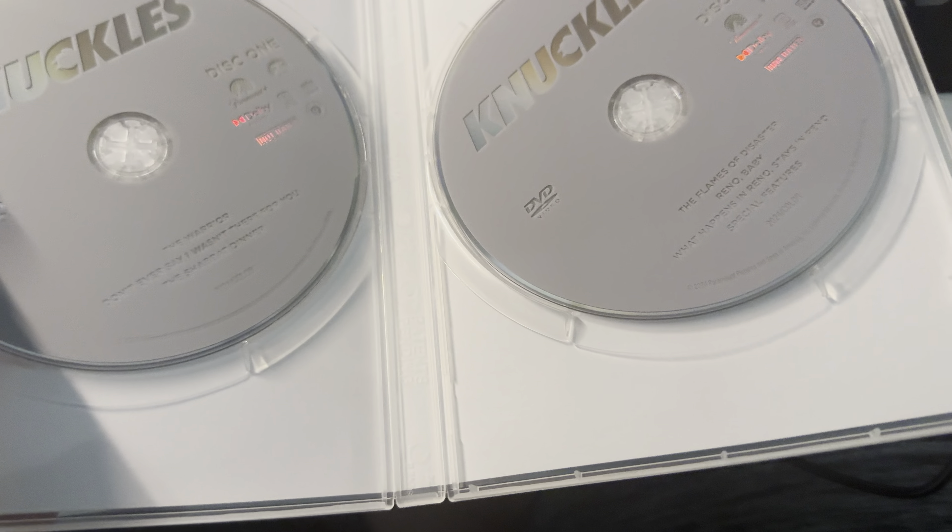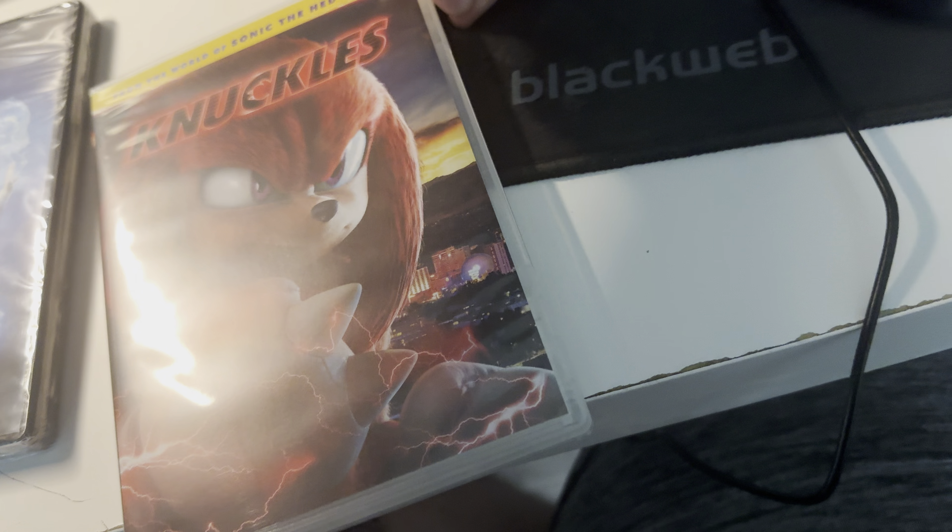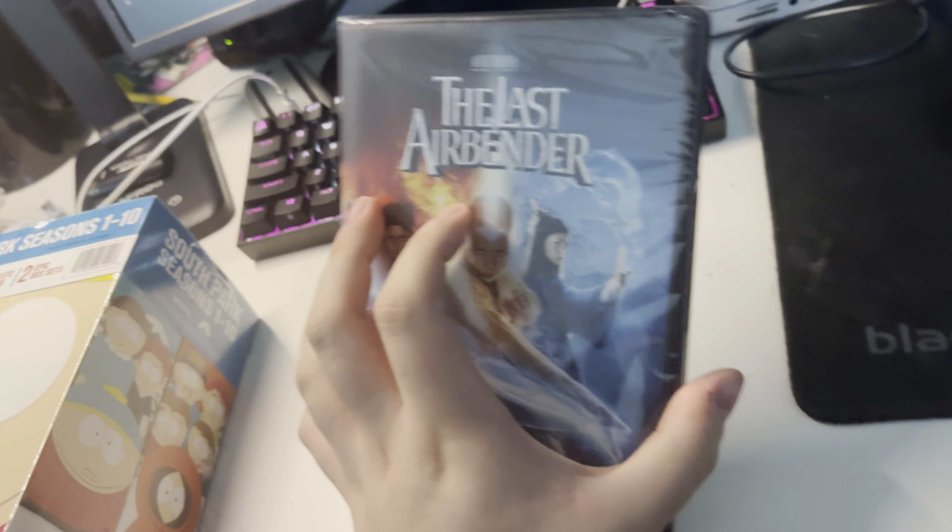Let me put it down because it's easier for me to open it. Here's disc one and disc two. And yep, I got this.